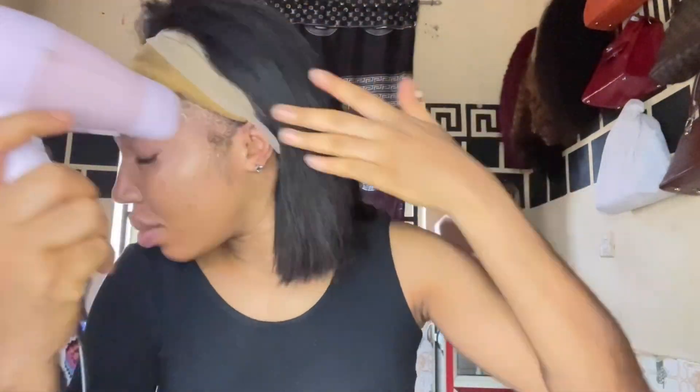I'll just do a voiceover from here. Next, I put on my wig cap, applied my Got To Be glue spray, and blow dried the spray — the spray has to be fully dried. Then I laid my hair down.